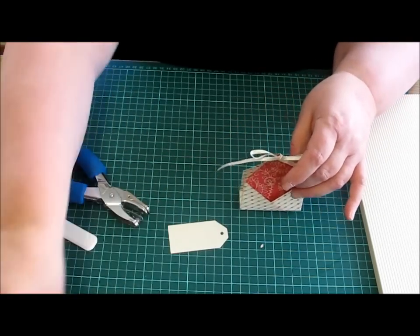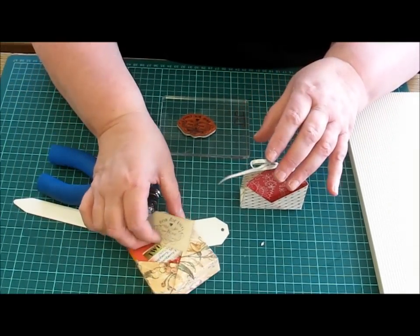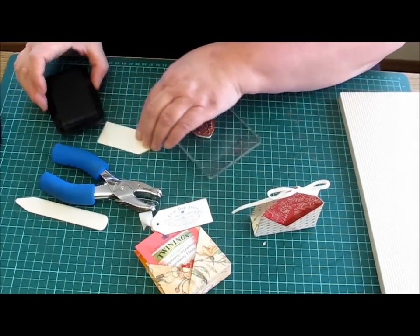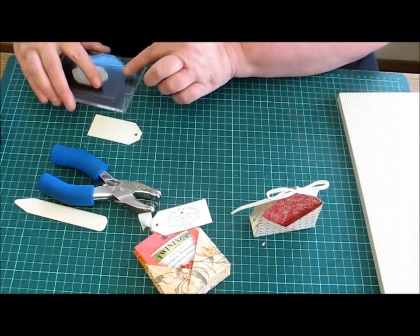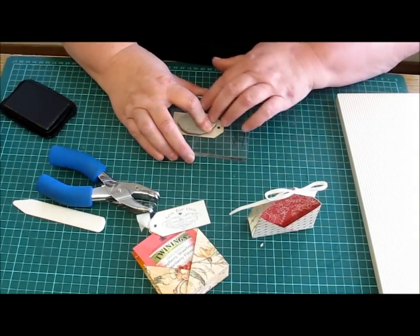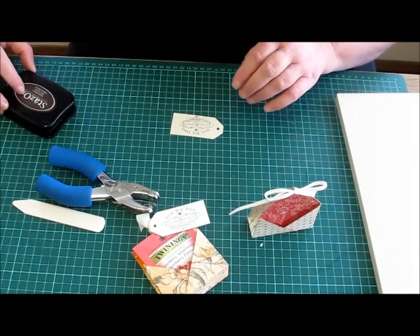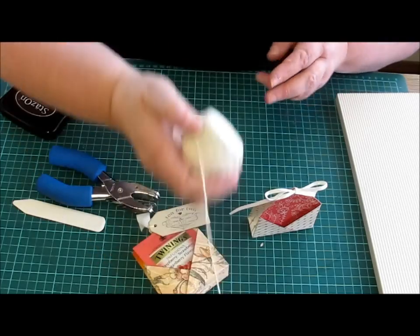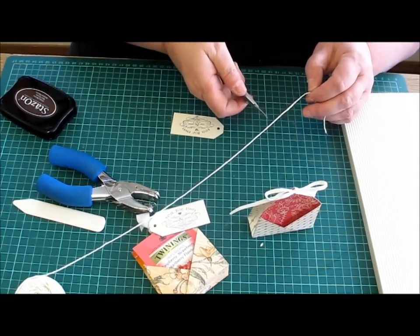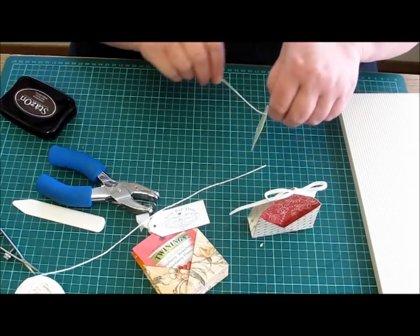I've got a stamp that says 'T for two', which is on this one. So I'll just stamp that onto another tag. And then all you have to do is just put a piece of twine or string through it and tie that on.